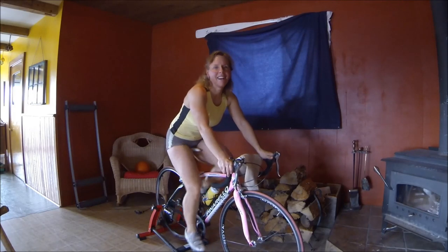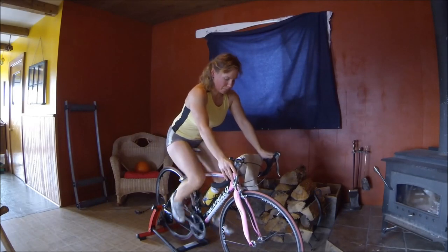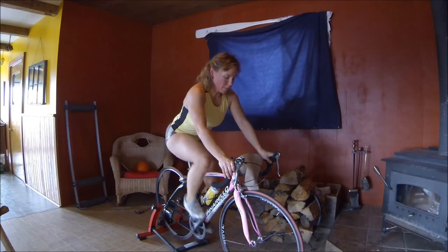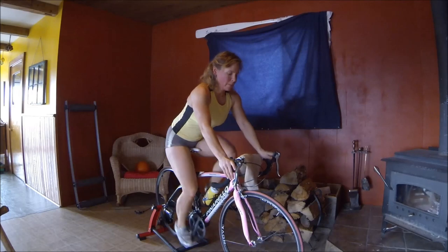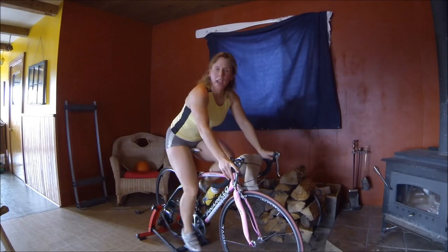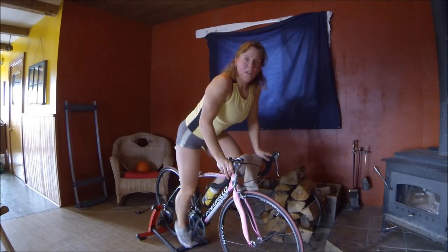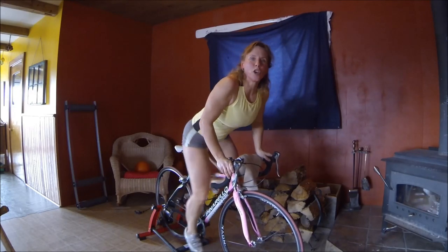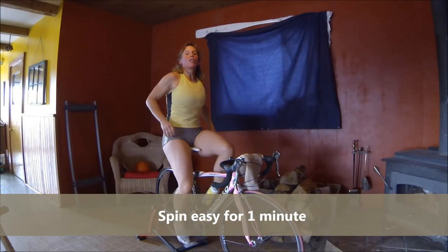10 seconds in — this will be a fun 20 minutes! Okay, harder — one harder gear. We're 30 seconds in, keep going, spin those legs. We're going to go into one harder gear and we're going to stand up right now. Go fast, go hard — 5, 4, 3, 2, 1 — sit down, go easy. That's set one — one down, nine more to go.